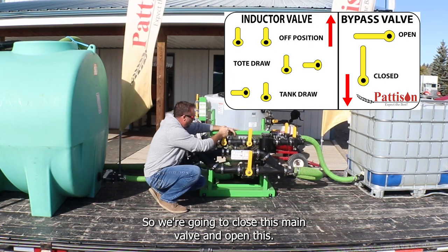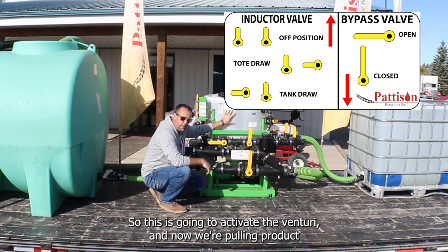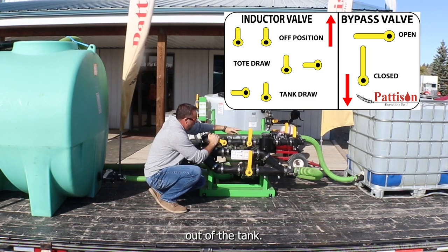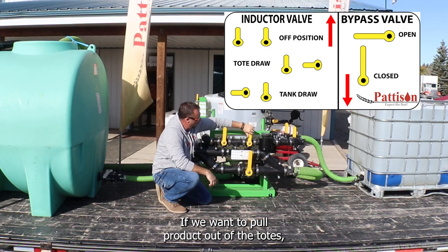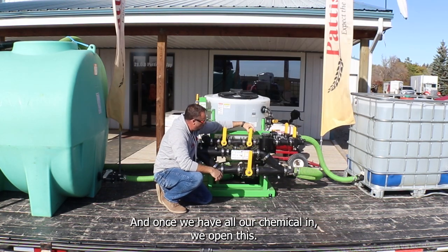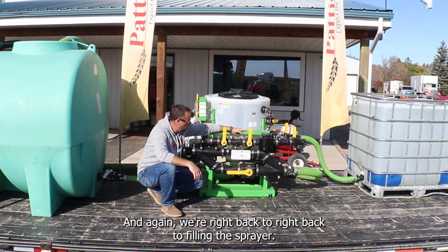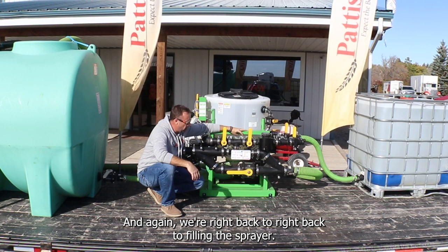For pulling chemical out, we close the main valve and open this one to activate the Venturi, pulling product out of the tank. If we want to pull product out of the totes, we open that valve, and once all the chemical is in, we open this one and we're right back to filling the sprayer.